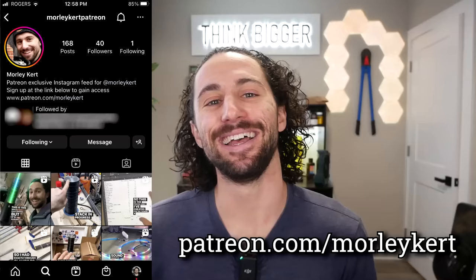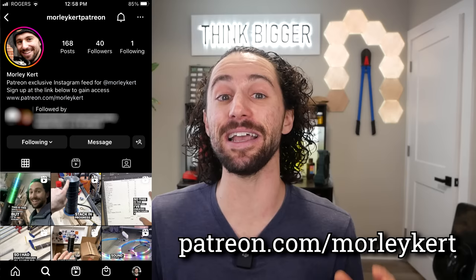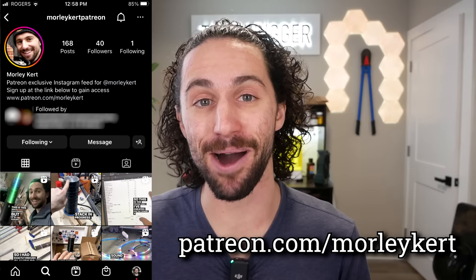If you're curious about the 1000CD project and other stuff going on in the background, you can gain exclusive access to the behind-the-scenes Instagram page by supporting this channel on Patreon. A special thank you to my top supporter on Patreon — my mom, Kathy Kirk. Thanks Mom, I love you. Thank you so much for watching, and I'll see you in the next video.